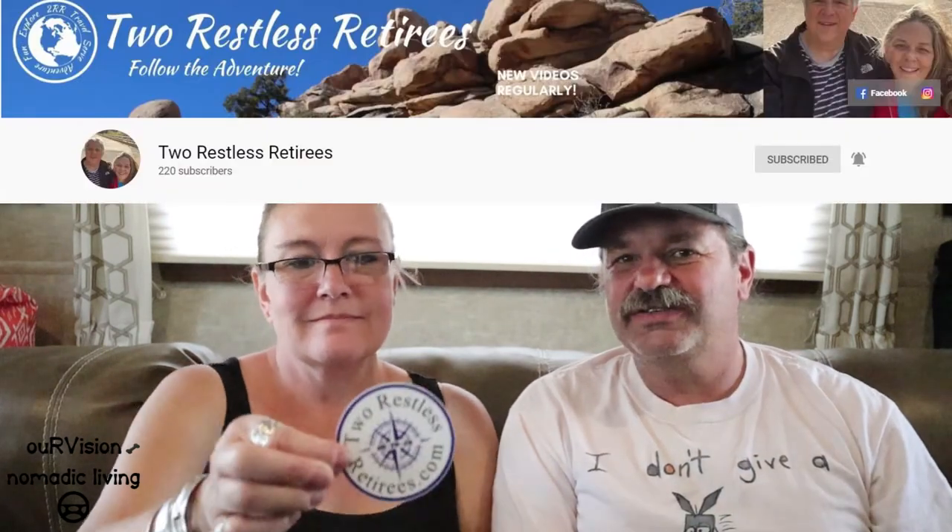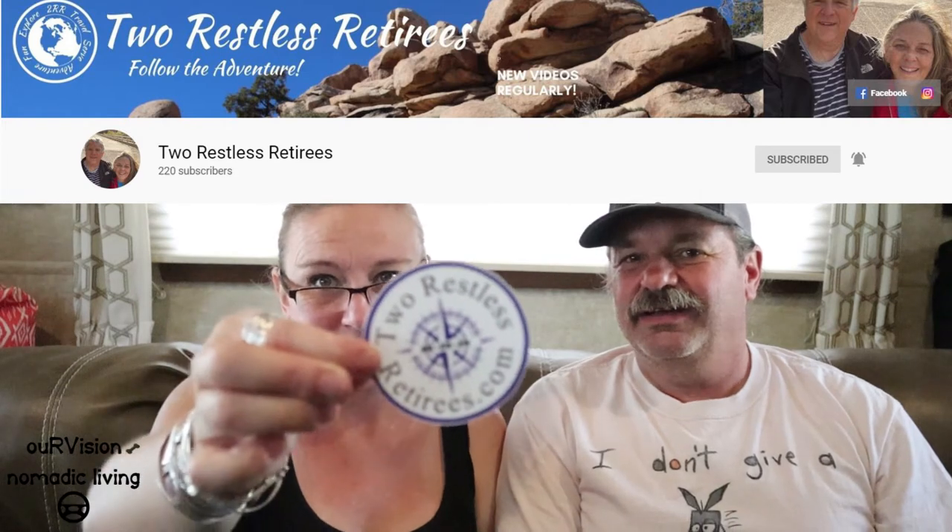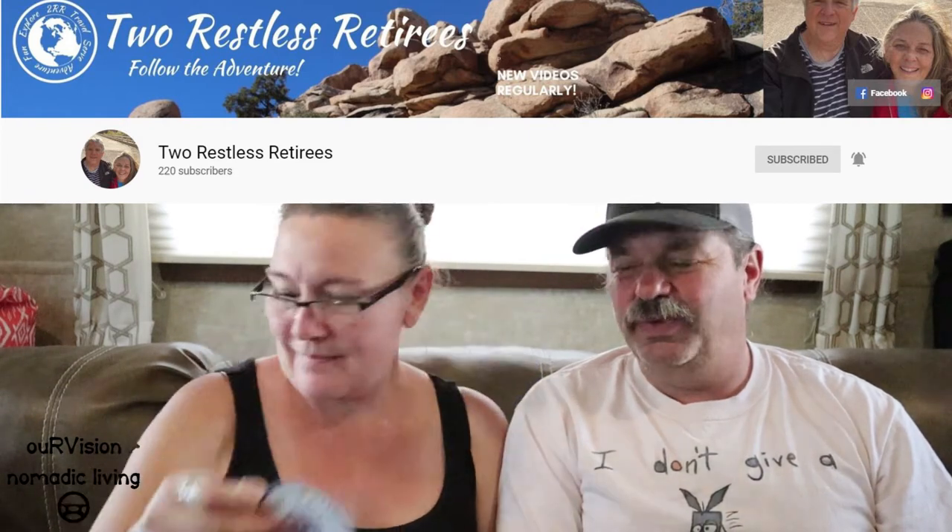The next one we've got is Two Restless Retirees — that would be Derrick and Peggy. They're from Lehi, Utah, so they're just a little bit south of where we live. We drive through Lehi all the time. Of course Lehi being made famous with Footloose. Hey Peggy and Derrick, can you dance in Lehi yet? They still have to go up to Salt Lake County.